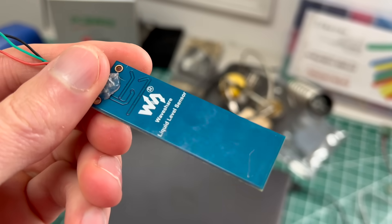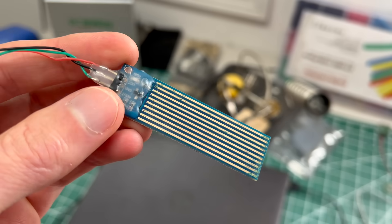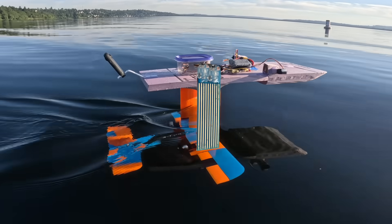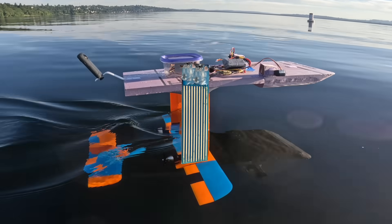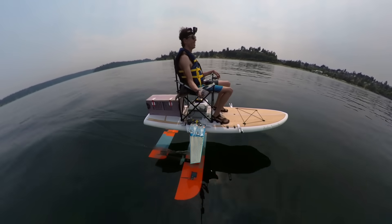The board part of the printed circuit board is just fiberglass, and fiberglass is exactly what boats are made of. So what if we just make the whole mast for a remote control hydrofoil boat out of one big PCB, and put the liquid level sensor electronics on there so it can measure water level? Eureka! The problem is, I don't know how to design PCBs.